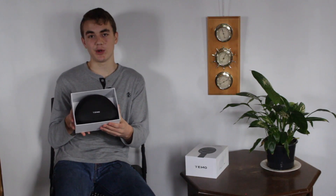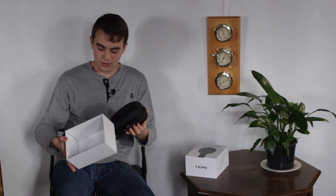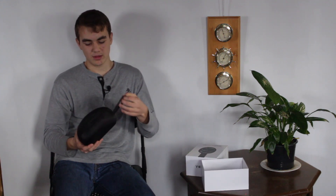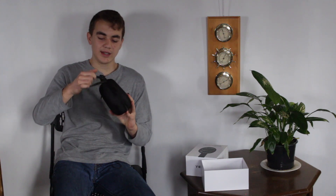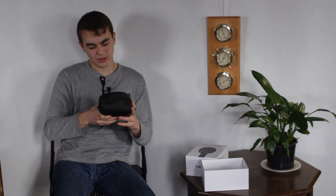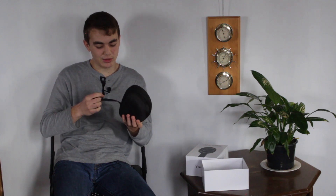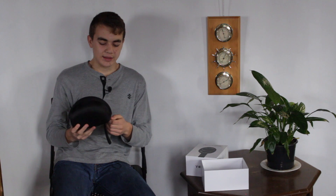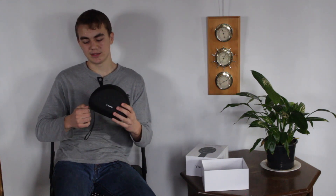It comes with a carrying case, which is nice to keep your headphones safe. The carrying case has a loop for carrying. The case itself is fairly high quality — the handle doesn't seem super high quality but just be careful with it. It's zippered and it's supposed to be a hard shell case. It says EMO on the front.